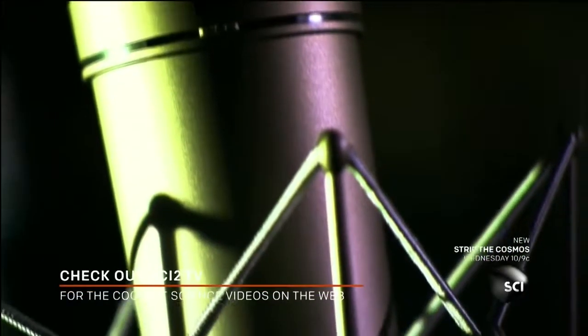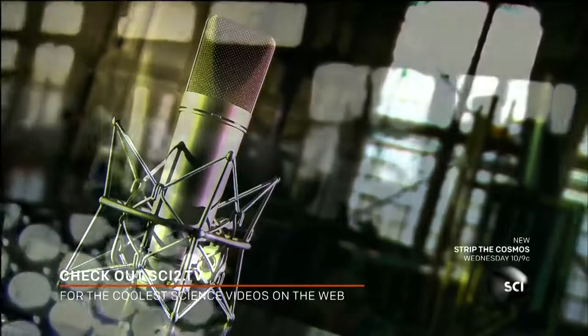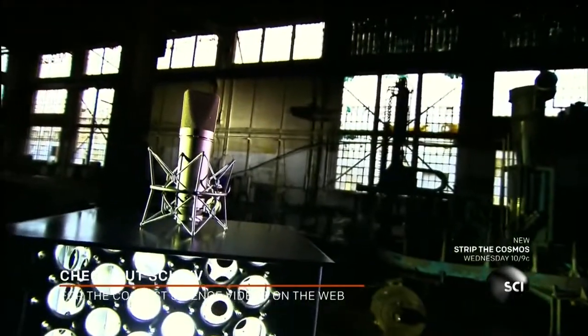People have been doing mic checks since 1876, when the microphone was invented as part of the telephone. Microphones convert sound to a signal that can be transmitted through televisions, radios, and many other things. If you have something to say, you'll need a microphone to broadcast it.